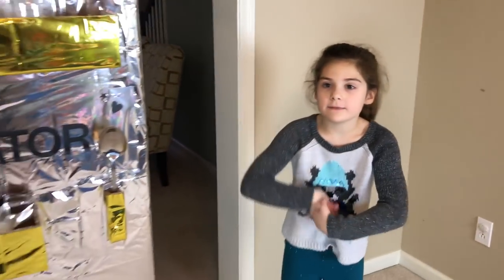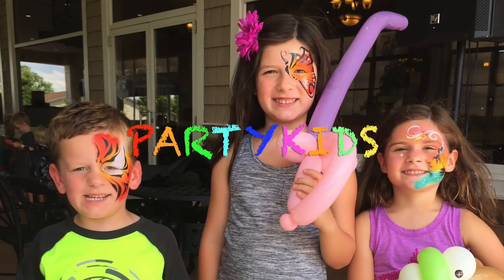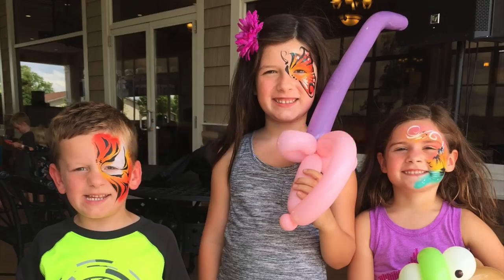Introducing the world's largest slime vending machine. Hey guys, it's the Party Kids. Today, we have a super awesome video to share with you guys.